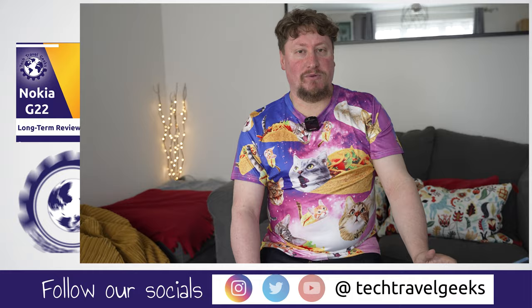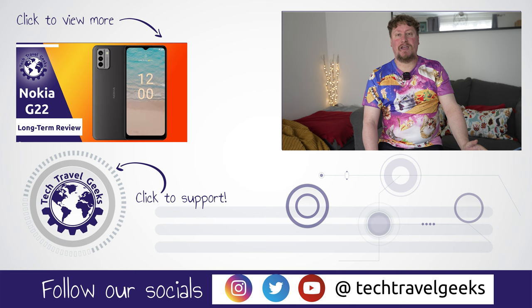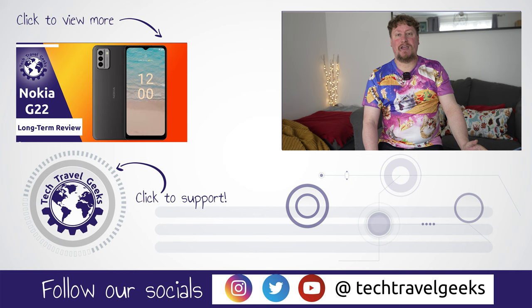Thanks for watching this far into the Honor 90 review here at Tech Travel Geeks. If you'd like to see more from us, we cover consumer electronics, gadgets, and accessories, and you can subscribe to us here on YouTube. Make sure you have that notification bell turned on so you get notified when we publish our latest videos. But for now, thanks for watching and goodbye from us.